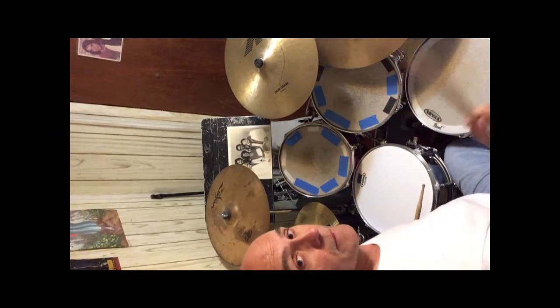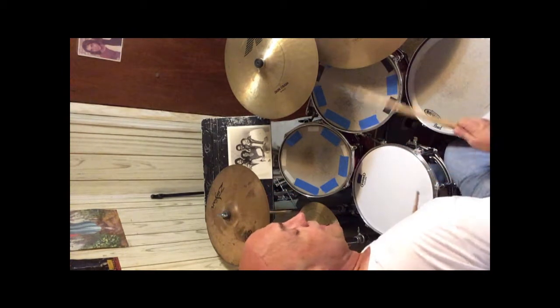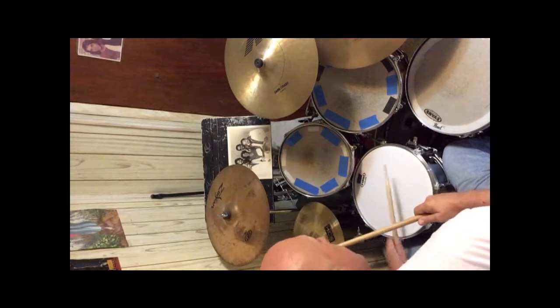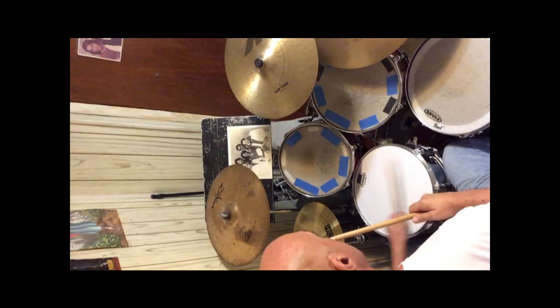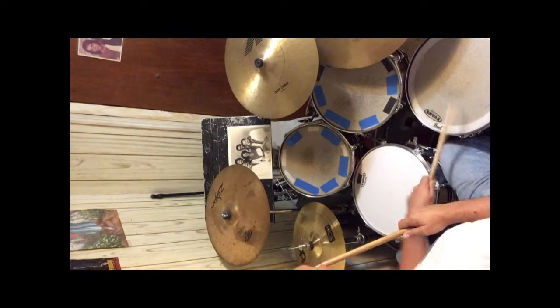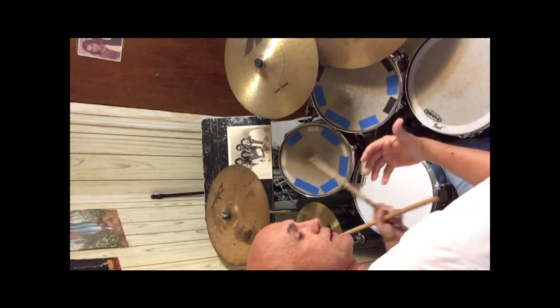The bass drum is doing one and three on the groove. And here's the compilation of both bass drum and toms together — so you put them together and you get this.